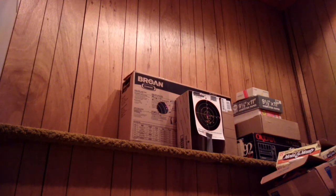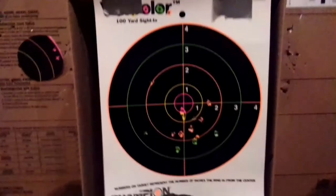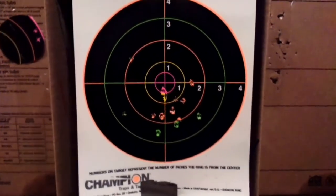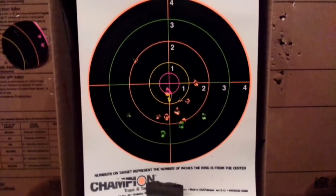Okay, let's take a look at the groups. I mean, this gun is about 54 or 51 years old, and it's a BB gun, so you can't expect much. This is from 25 feet — that's not too bad, I guess.